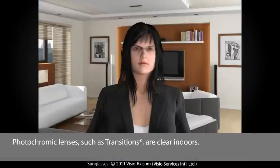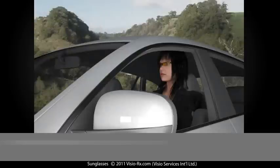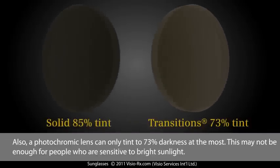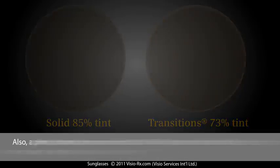Photochromic lenses, such as transitions, are clear indoors. Outside, the lenses will turn dark. The darkening is activated by UV rays from the sun. Unfortunately, these lenses do not work very well while driving a car because the windshield will block much of the UV rays. Also, a photochromic lens can only tint to 73% darkness at the most. This may not be enough for people who are sensitive to bright sunlight.